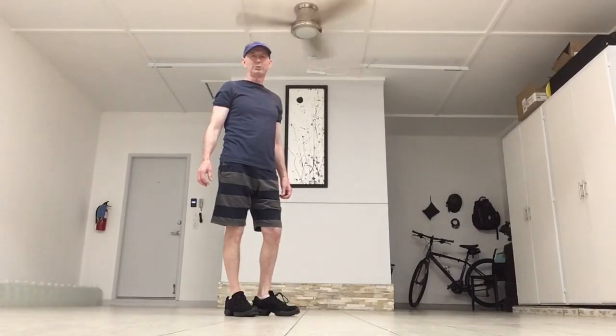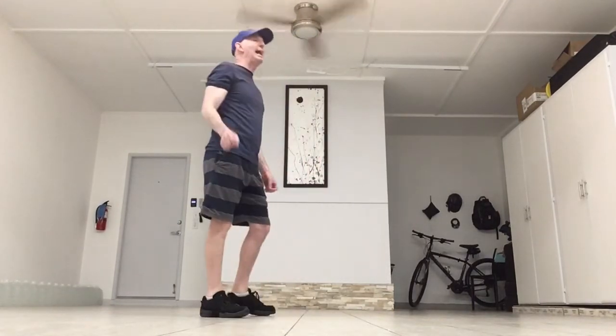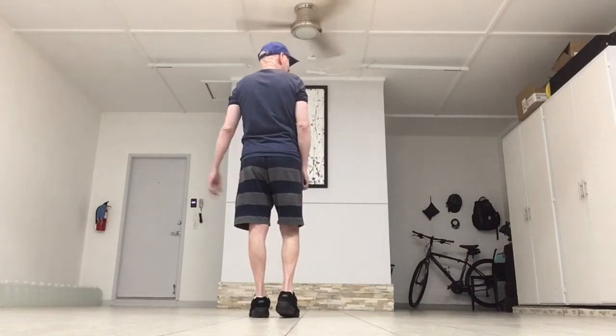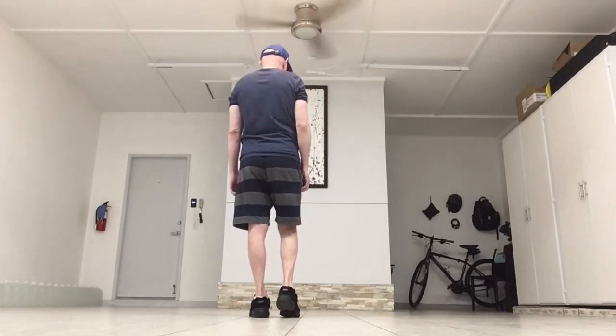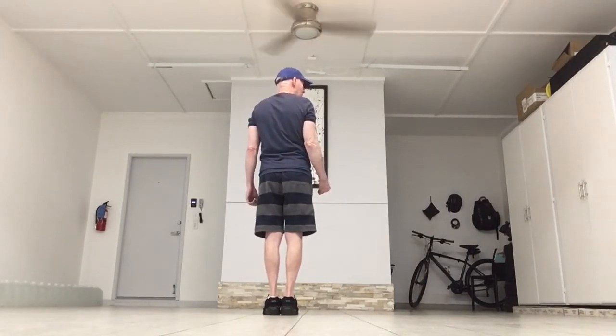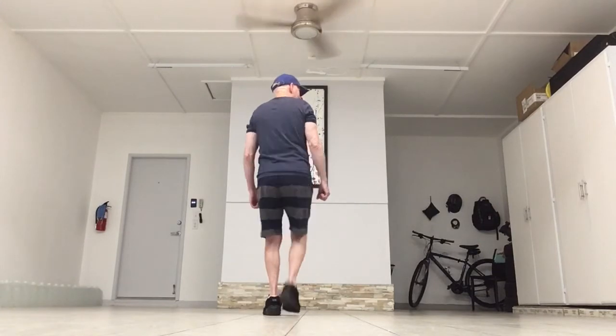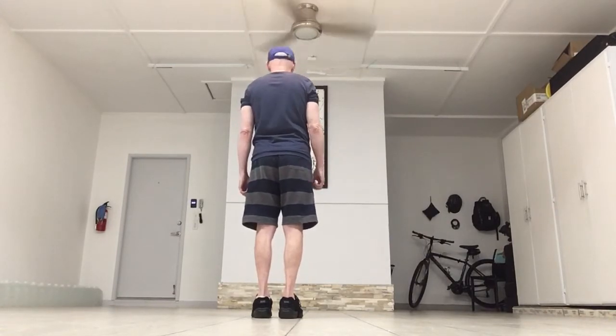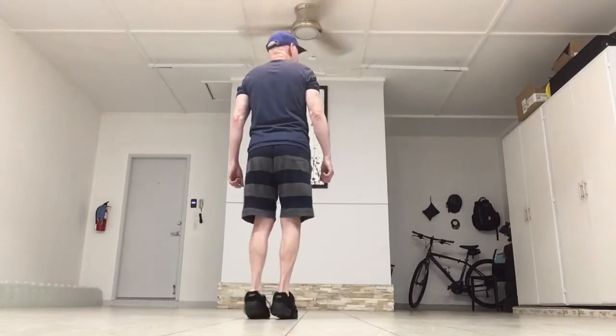The next eight counts are a little tricky. I'll do it on the front wall, then turn to the side wall so you can see it both ways. It starts with: and one, hold two, and three, hold four, and five, and six, seven, eight. It's hopping forward, hopping back, forward, back, and then two heel clicks. When you did your last vine to the left, you ended up with a touch on the right foot. So you hop forward on the and count: and one, hold for two. Then hop back starting with the right foot: and three, hold four. Then quick without the hold: and five, and six, seven, eight — with two heel clicks.